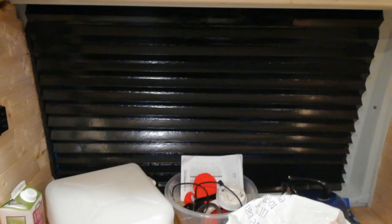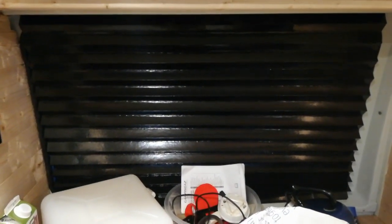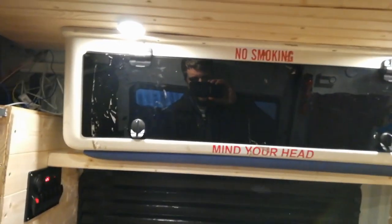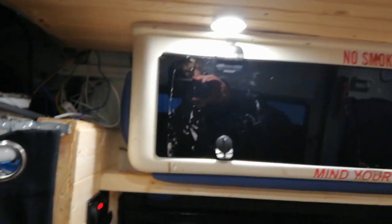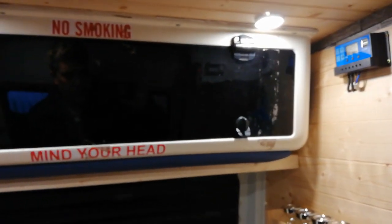Firstly, Ikea blackout blinds — about five and a half quid. Well worth it, does the job lovely, absolutely lovely. And I've managed here — look — I've managed to put the storage back up.